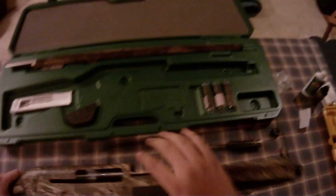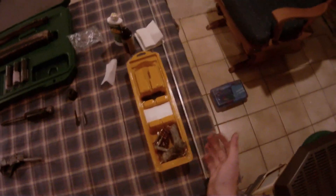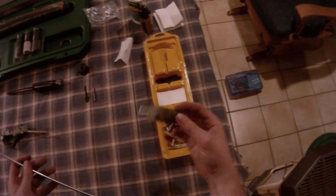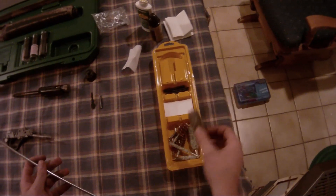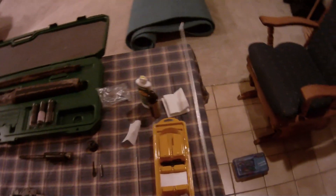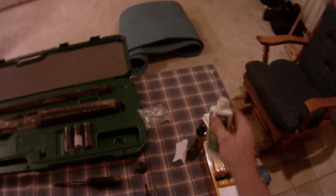Go ahead and clean the barrel first. If you don't have a cleaning kit, you can go to Walmart and get one of these — it's like eight bucks, I think. It comes with everything you need — I don't even know what these things are called, but they work pretty good. There's a brush and your pads. You have to buy your oil and bore cleaner separate, but it's not too much either. You definitely need to make sure you have both of those.